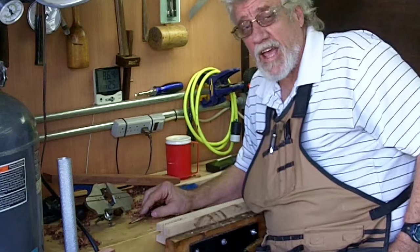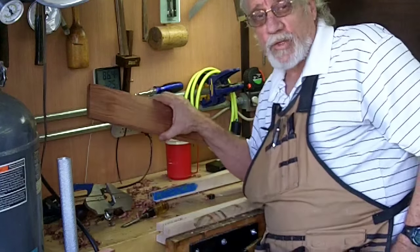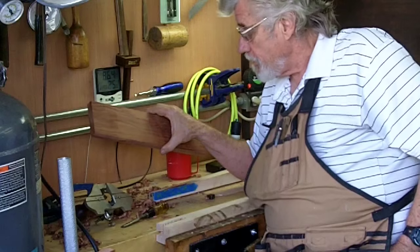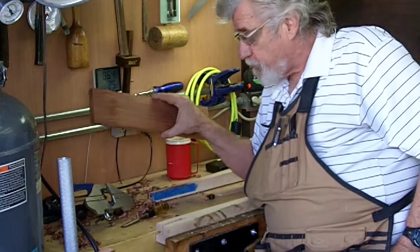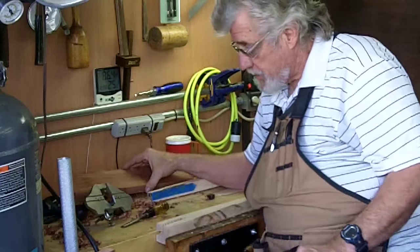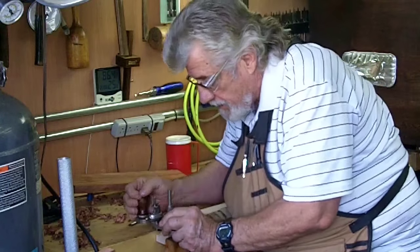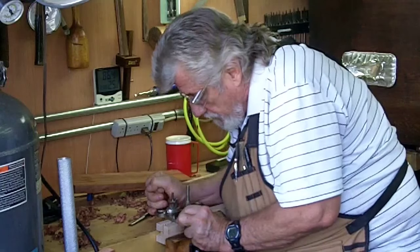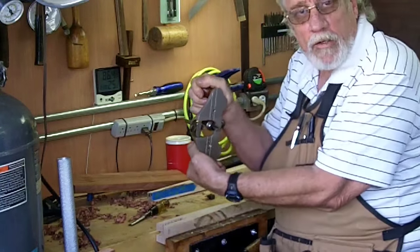If you saw my last video, you saw my re-saw fail. So I decided to re-saw the re-saw and I'm going to use this bubinga on the table. So before I can mate these with the legs, I'm squaring up the corners and then I've got a standard depth on my router plane.